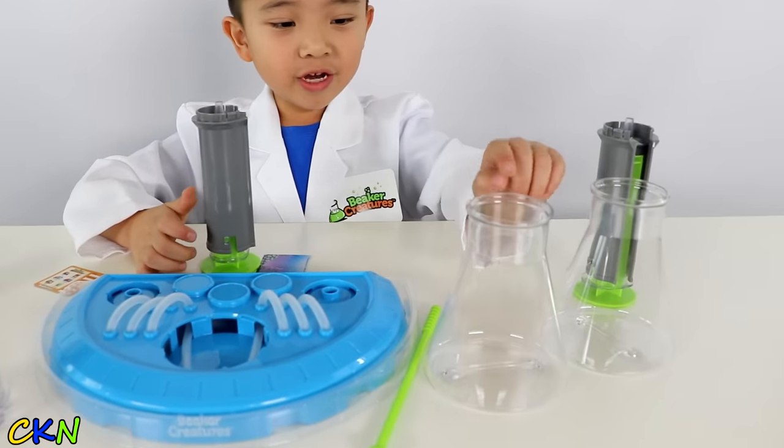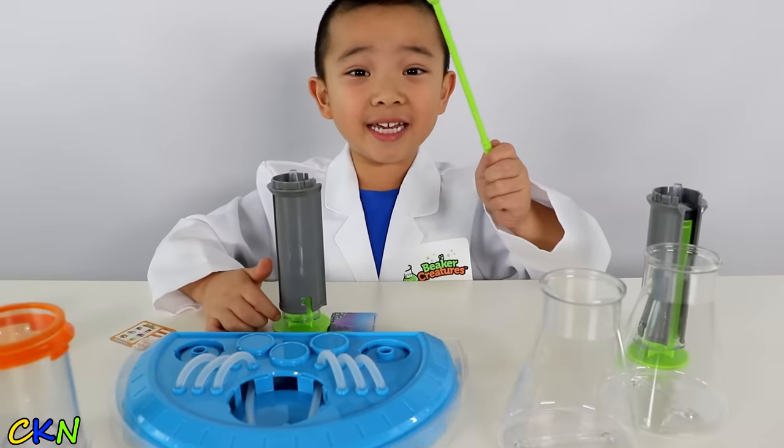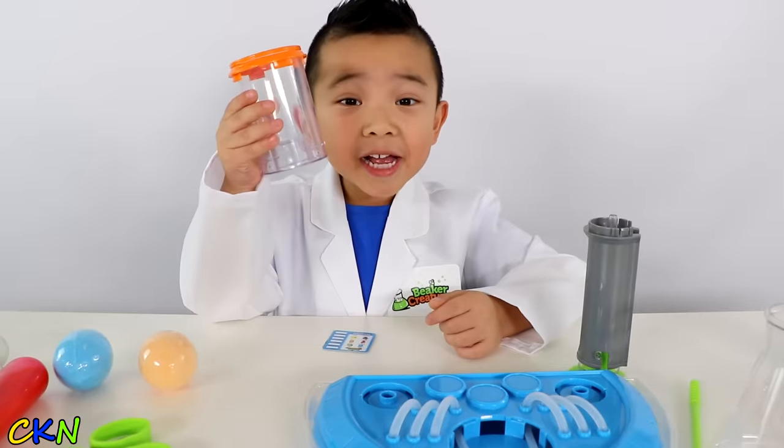Alright, let's see what we have here. We have two beakers, a stirring stick, two plunges, tongs, base and a chamber.